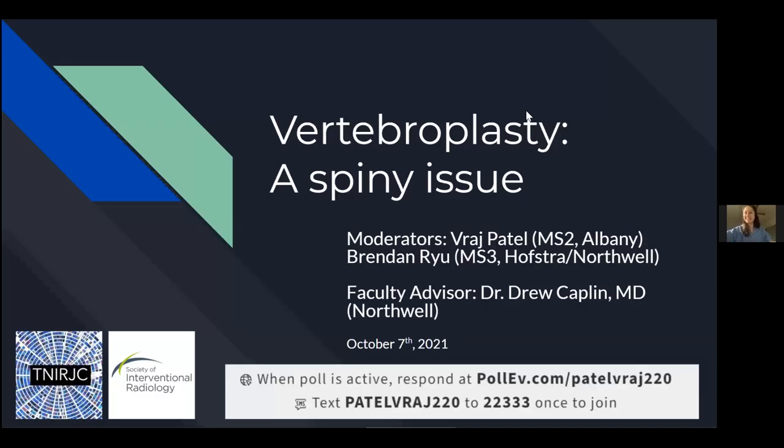Welcome to the next journal club meeting. We are so excited for everyone here and for this presentation. My name is Hannah, and I'm part of the leadership who helps run the journal club. If you have any questions or comments, feel free to use the chat feature throughout this presentation and our presenters or faculty advisor will help address those questions. Without further ado, I'll turn it over to Vraj and Brendan, who are going to present on vertebroplasty tonight.